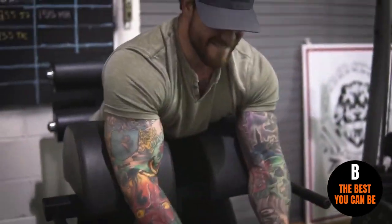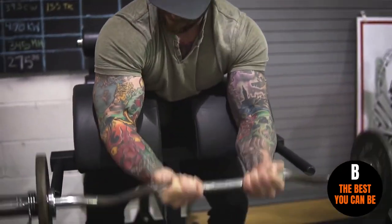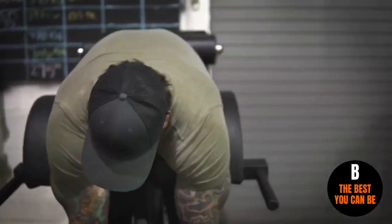When I'm doing these, I keep it in that 12 to 15 rep range, three to four sets, and I like having a closer grip — but that's something you can also play with. If you want more of a wider grip or closer grip, it's just a different variation to the preacher curl that you can do, and something that I have found has really helped increase the size of my biceps.